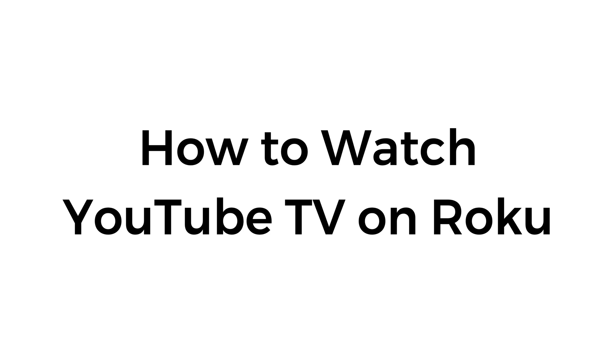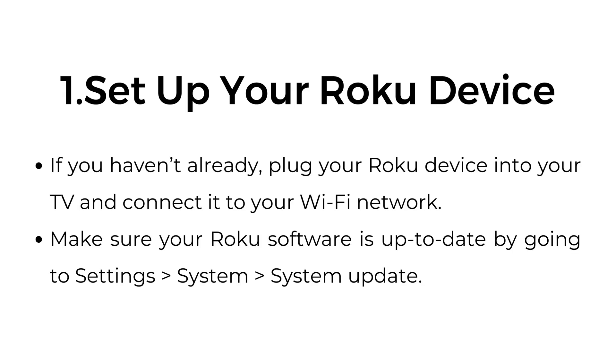How to watch YouTube TV on Roku. Watching YouTube TV on a Roku device is easy. Here's a step-by-step guide. Number one, set up your Roku device. If you haven't already, plug your Roku device into your TV and connect it to your Wi-Fi network.